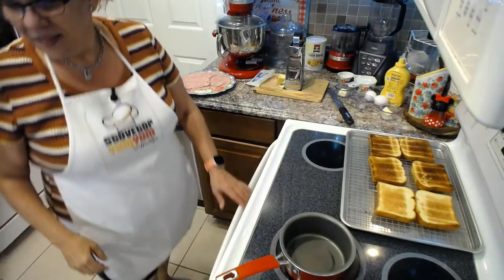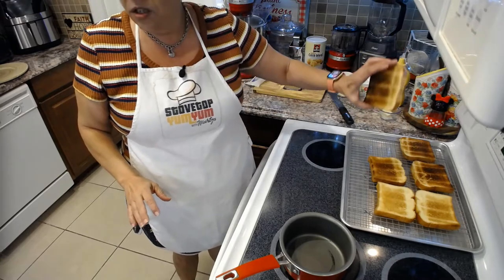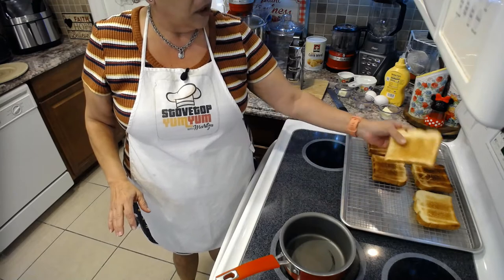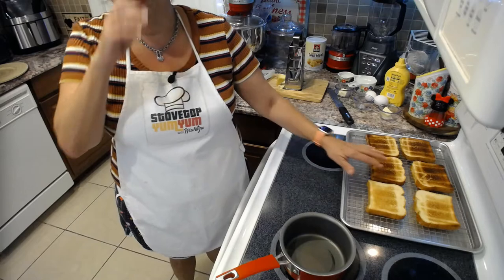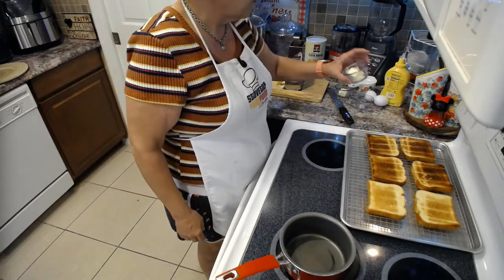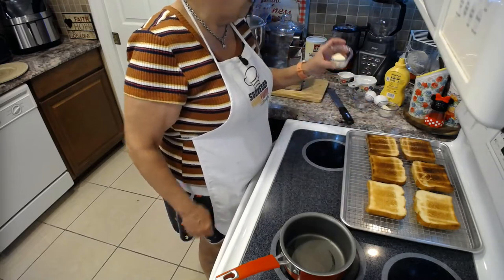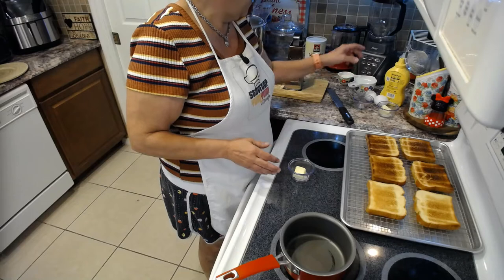We're going to start with the ingredients. I have brioche bread that I've toasted — you can toast it as much as you want. I like to make it nice and toasted, though I have one a little bit less toasted to show you the difference. It makes our bread very sturdy to hold up to our ingredients. I also have some unsalted butter — a tablespoon — that we're going to slather on one side of each bread.